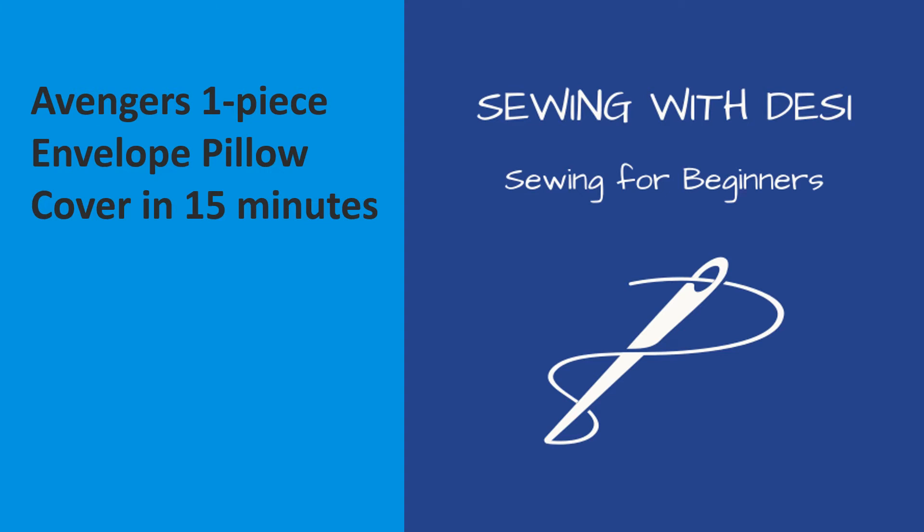Hi, this easy beginner sewing project will show how to make an Avengers one-piece envelope pillow cover in 15 minutes.